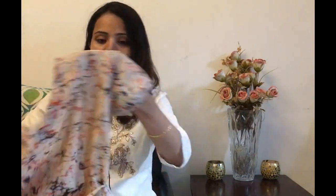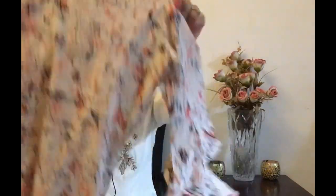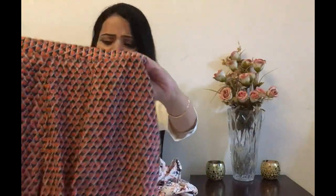So guys, the next shirt I have brought in front of you is a very soft cotton shirt and the sleeves will be like this. It has a slit on the sides. This is a Kurta Plazo set and the plazo is also very good. If you want to create a new look with the plazo, you can definitely do it.